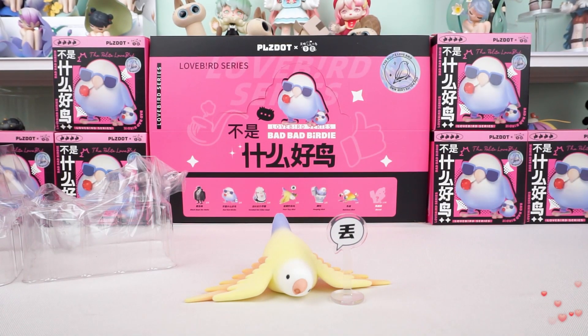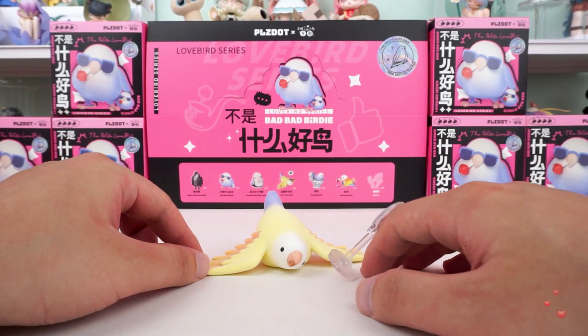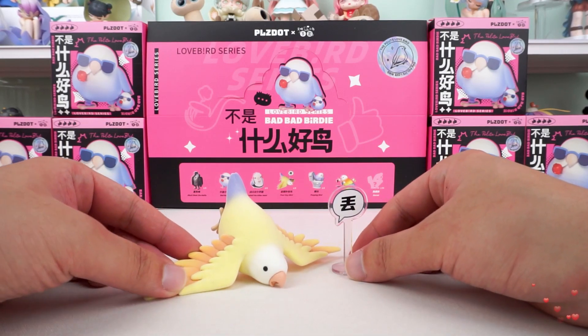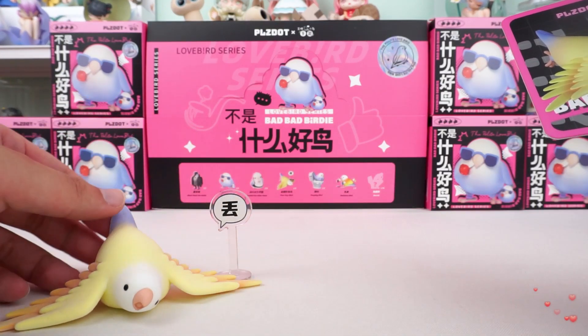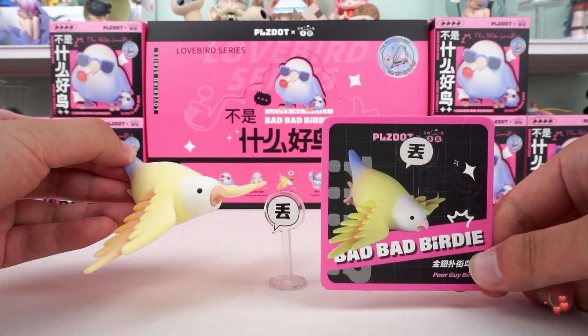The standing sign accessories — with the shape of a dialogue box — were placed next to the fallen bird, and it was perfect. Every detail is so exquisite and perfectly designed.